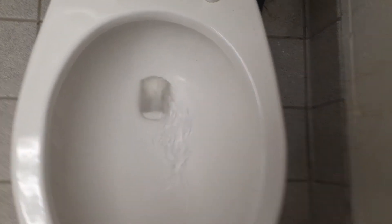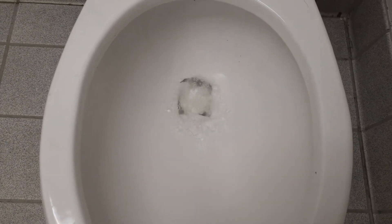I'd say 30 feet. Doesn't look like it flushed — let me try again.